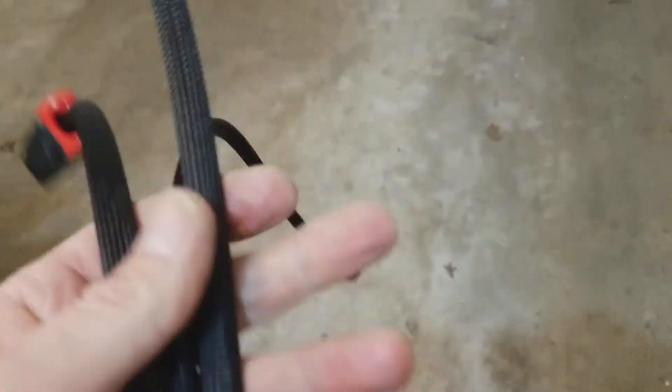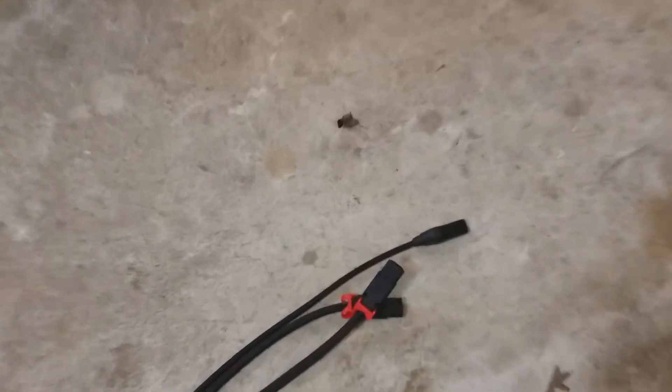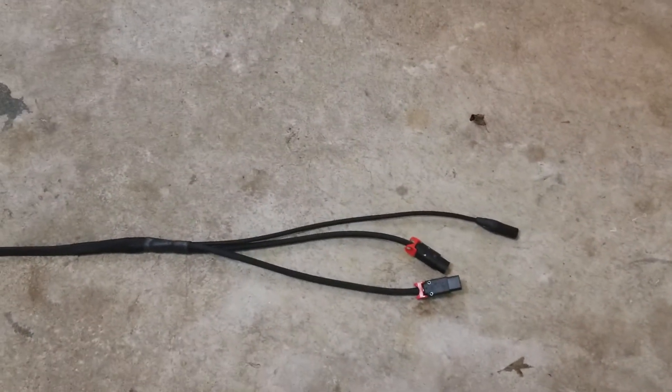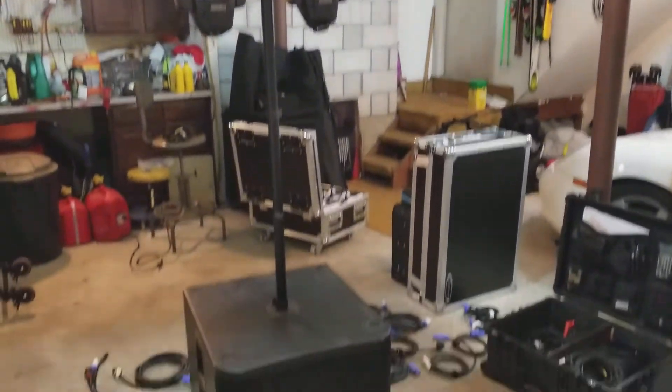So it's all wrapped in TechFlex, everything is shielded. And just to give you an idea of what it looks like on the other end — that's what the other end looks like. So I hooked it up today, tested it, it worked out great. And now I have a nice, neat, one-cable solution that powers this whole tower.